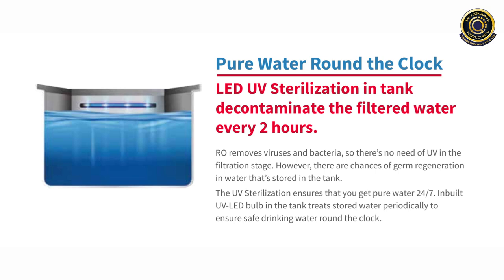With the LED-UV sterilization in the tank, it decontaminates the filtered water every 2 hours. The RO removes viruses and bacteria, so there is no need of UV in the filtration stage. However, there are chances of germ regeneration in the water stored in the tank. So the UV sterilization ensures you get pure water 24/7 with an inbuilt UV LED bulb in the tank that treats stored water periodically.